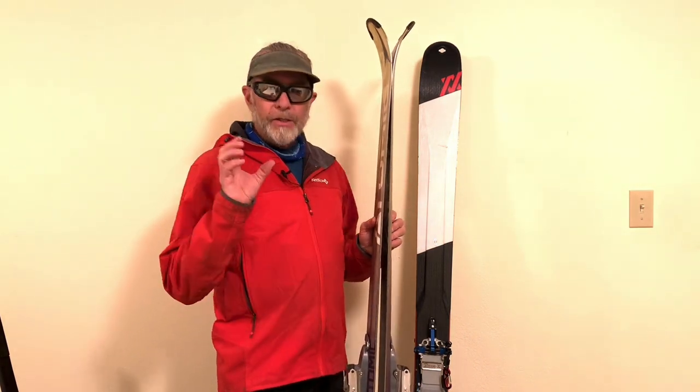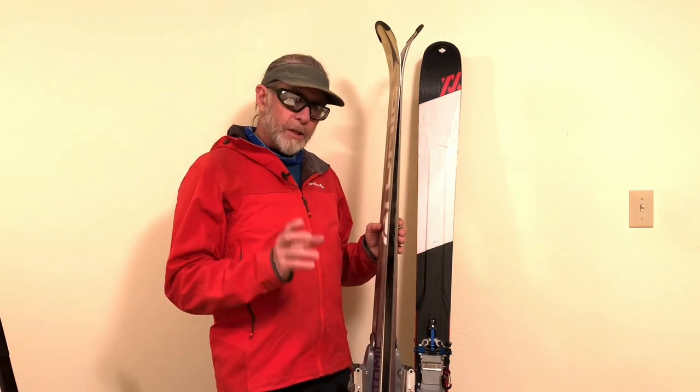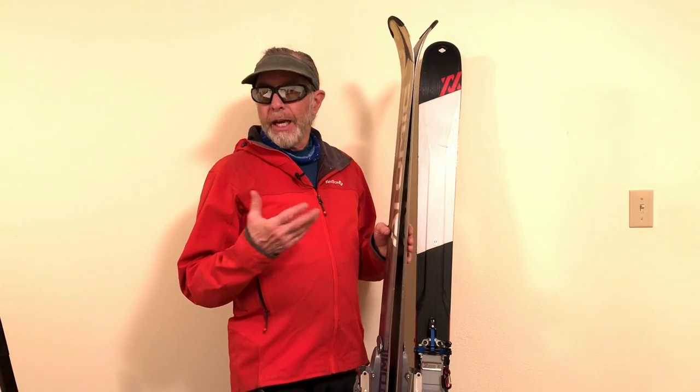The waist width is your foundation for flotation — that's what determines whether it's a narrow or a fat ski overall. Generally if it's less than 90 millimeters at the waist, it's considered a narrow ski: better for hard pack and firm conditions, and it edges better because it's narrower. Skis wider than a hundred millimeters at the waist tend to be for soft snow conditions — powder, mush, and variable conditions like crud — because they give you greater flotation.